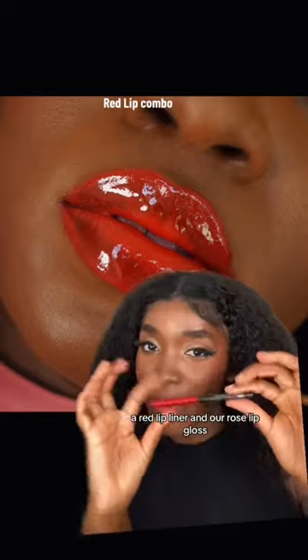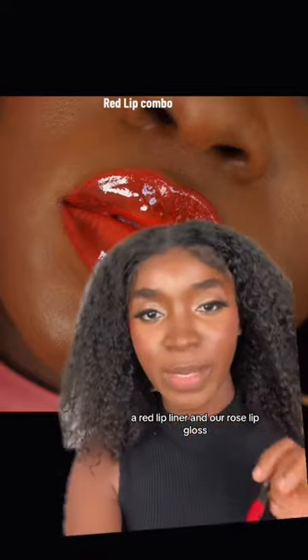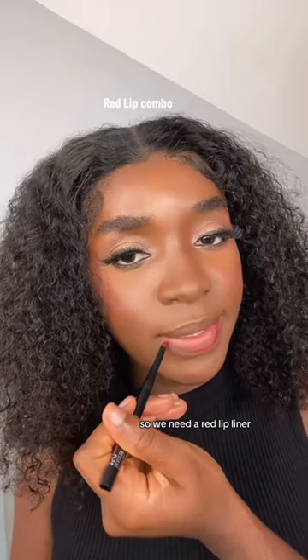Let's try to create this look using our rare lip liner and our rose lip gloss. We need the rare lip liner to line the lip.